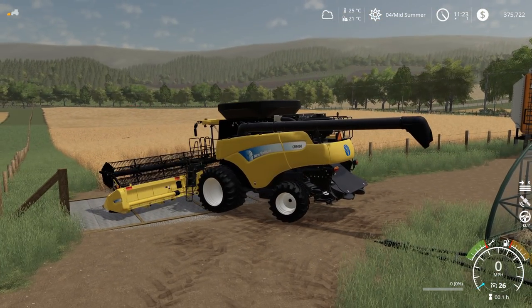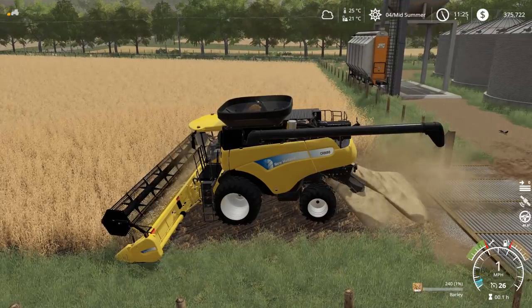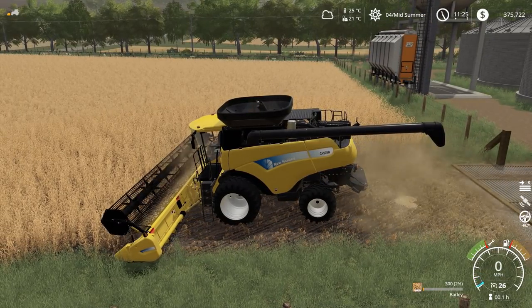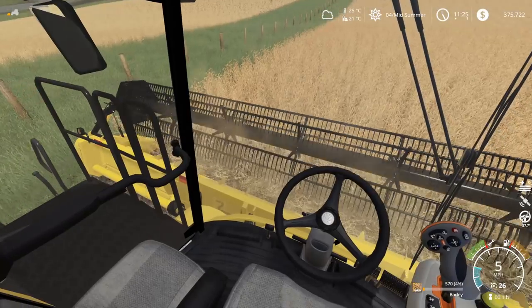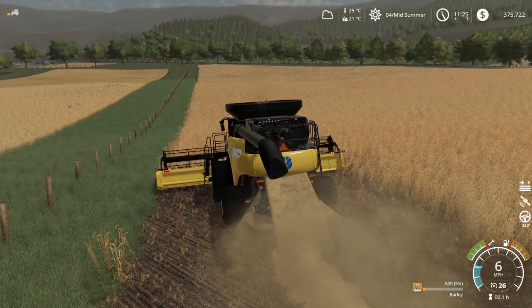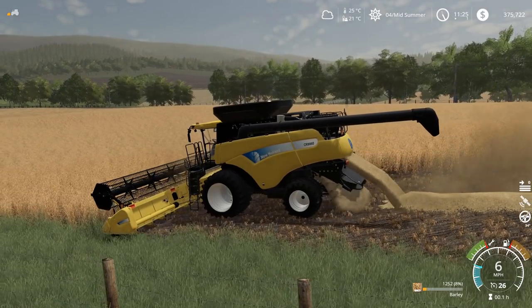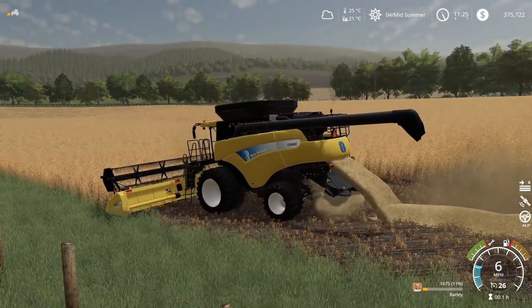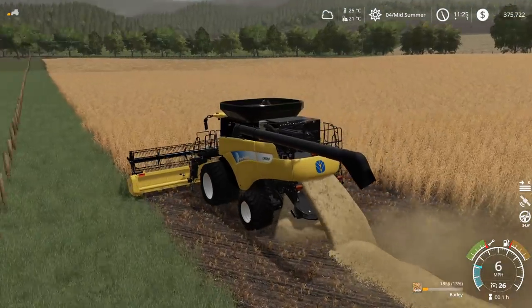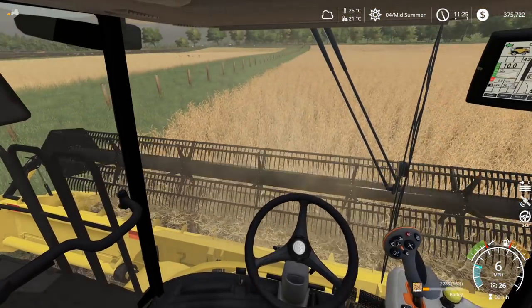Okay, let's drop this down. Extra straw swath is engaged and we're good to go. Push forward just a touch. I accidentally turned off the swath - there we go, put it back on. All right, max speed is six miles an hour, that seems about right. What is going on with the swath?! That doesn't look right at all - it's dumping everywhere.